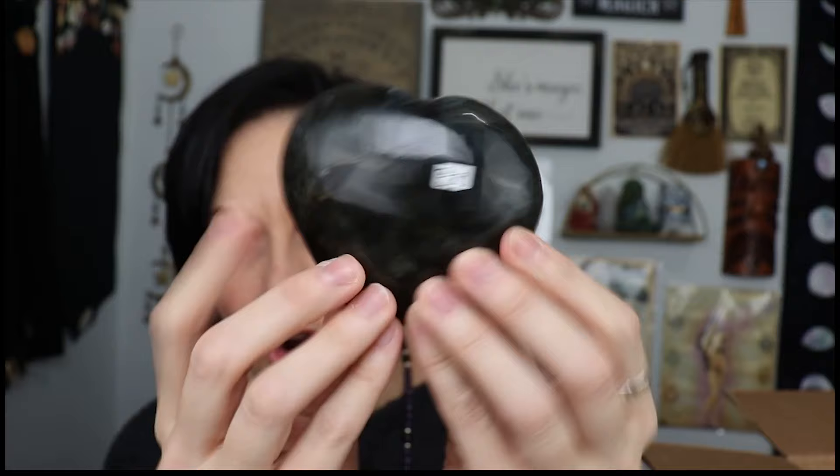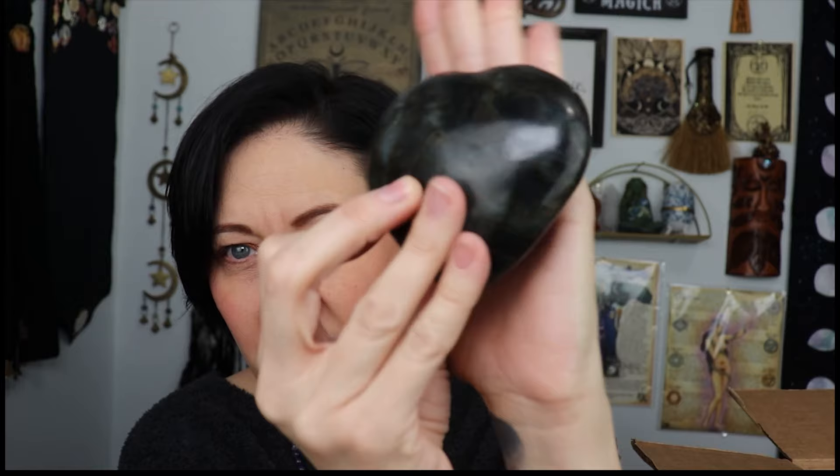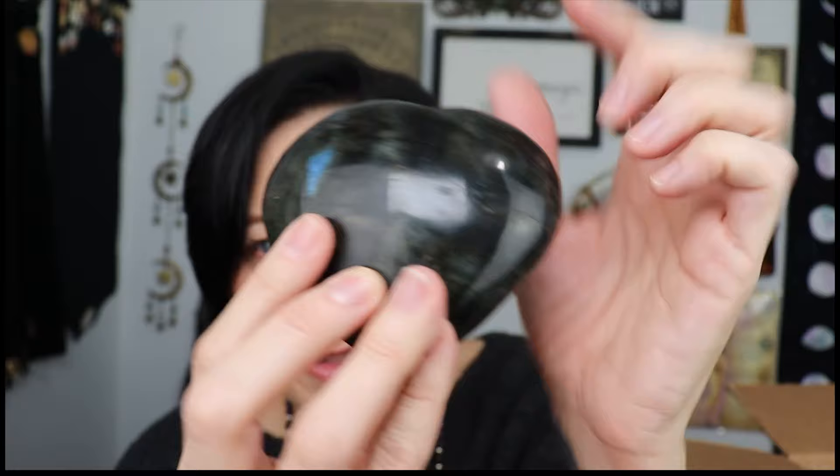Okay, I've got a labradorite heart — let's see if we can get it on camera. It's so hard sometimes to capture the flash on camera — there's a flash right there, and another one. There's some flash on the corner there. Anyways — large labradorite heart, yay! I forget what's all in here, so this is also fun for me.